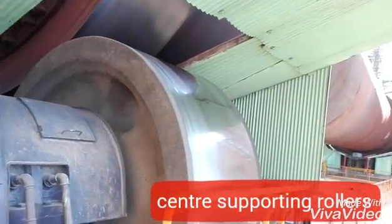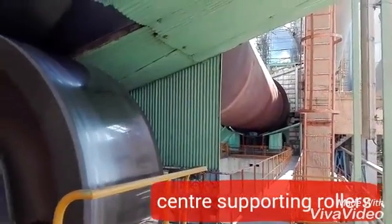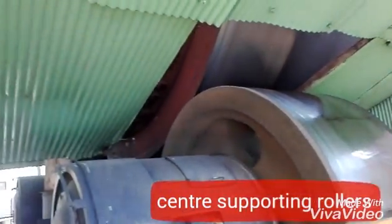You can see the whole kiln here. This tire and the other tire are both visible, giving a full view of the entire kiln.